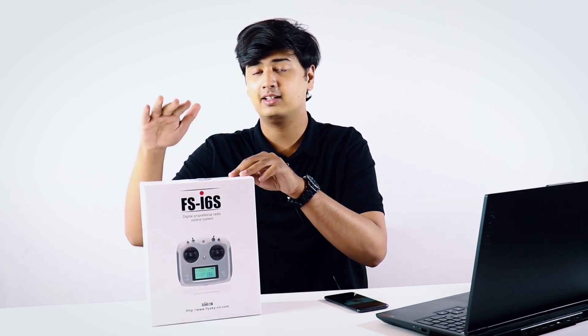Welcome back to Robo. The flight controller is the brain of the drone, and the transmitter and receiver communicate with each other. That's how you fly a drone using this as basically your joystick.